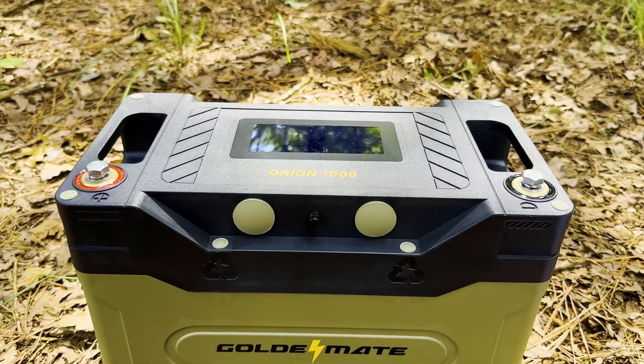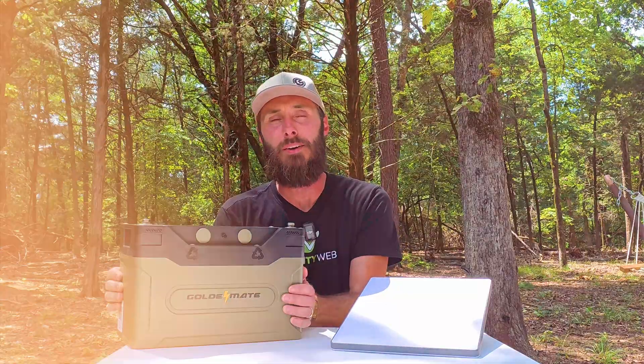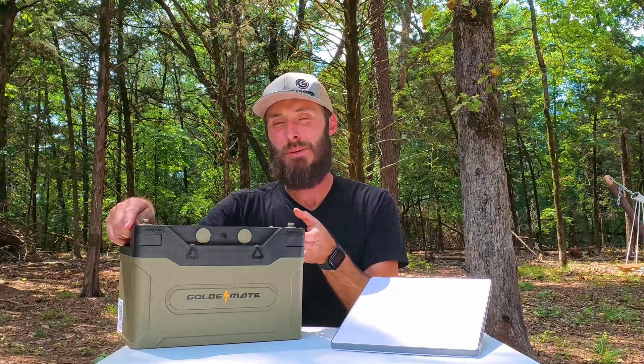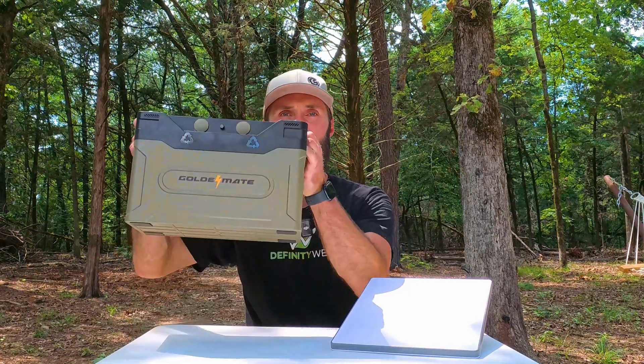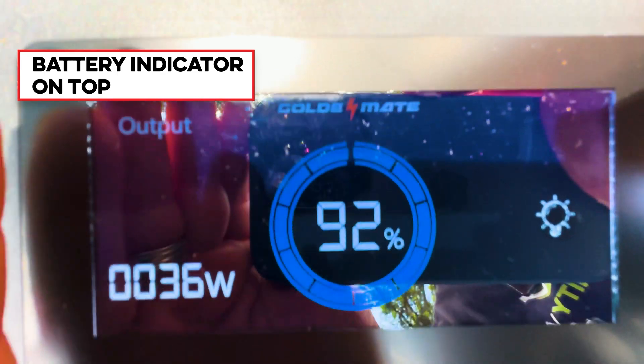The main purpose of this video is to see if we can get rid of this AC brick. I want to introduce this Orion 1000 Golden Mate battery — it's actually really cool. When Golden Mate reached out to me, I wasn't sure what I was going to do because my entire off-grid system runs on 48 volts and this is a 12-volt battery. Then the Starlink Mini came along and I think this is absolutely a match made in heaven. It weighs 33 pounds and has a really cool battery indicator on top that tells you exactly where you're at percentage-wise.